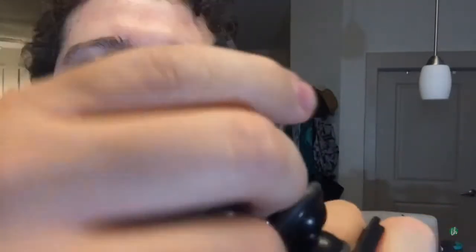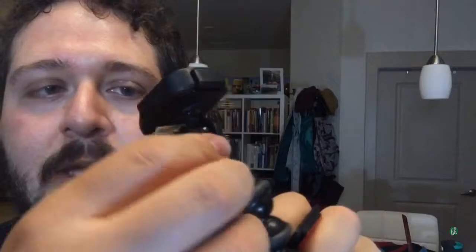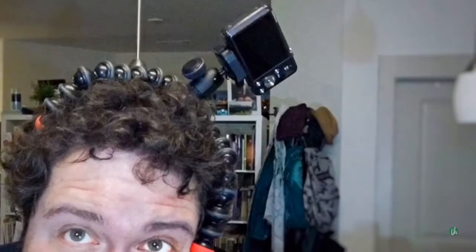So it's nice and bendy, and you loosen this — it tightens quickly and loosens quickly. It turns 360 degrees and it's got the ball joint as well. So that's pretty awesome. There is your Gorillapod. That's pretty cool.